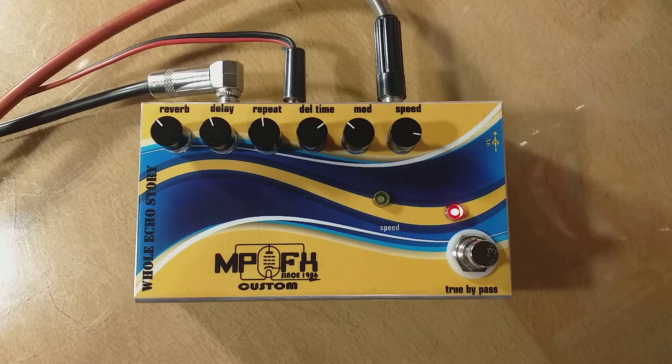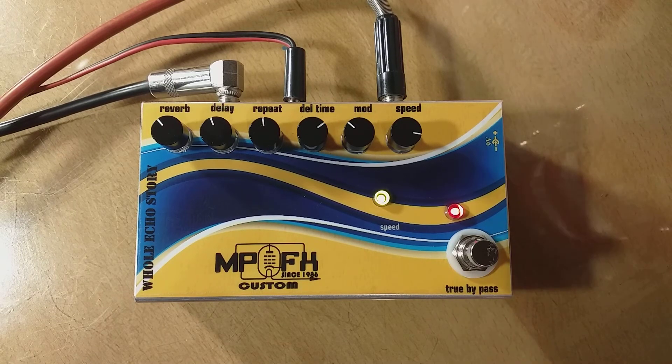Because of that, this is a whole rock story — full and truly handmade analog pedal by MP Custom FX. Bye bye!